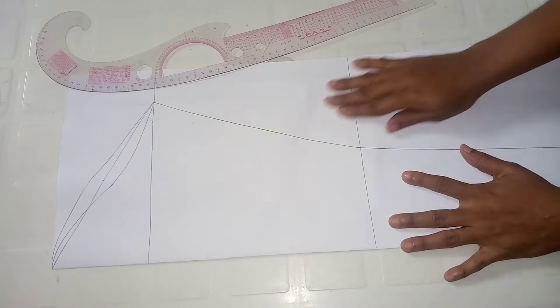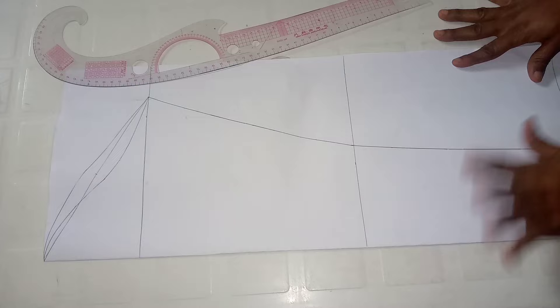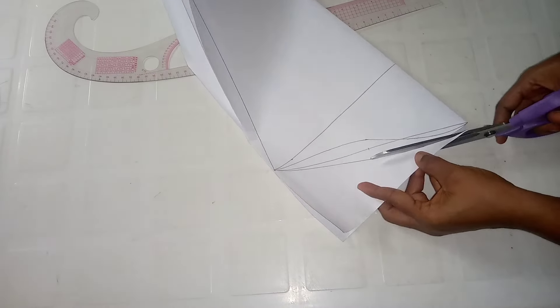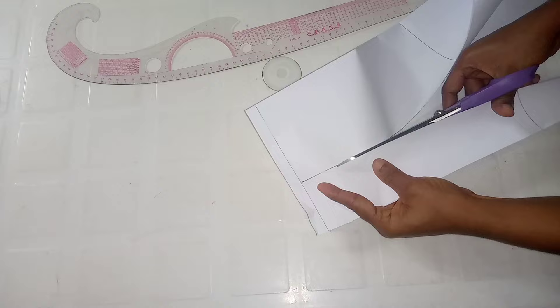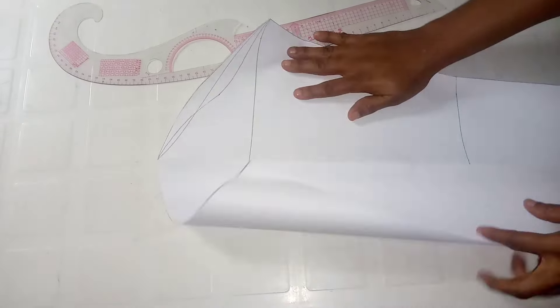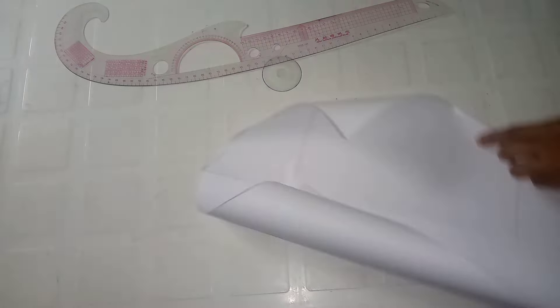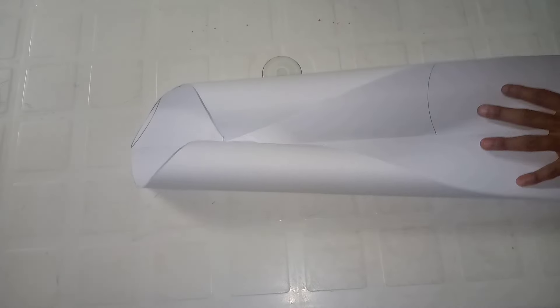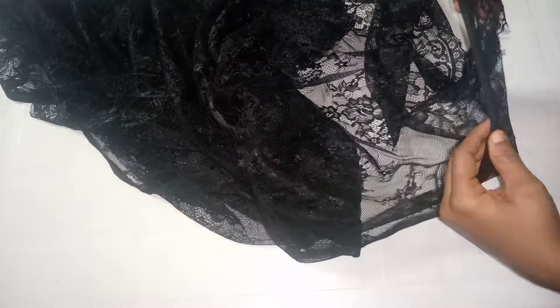For the sleeve, I've already marked my basic sleeve pattern. If you don't know how to cut a basic sleeve, drop a comment and I'll make a video on that. I cut out the excesses and trim. I'm going to use this chantilly lace to cut the sleeve using the pattern. I cut two — one for each sleeve.